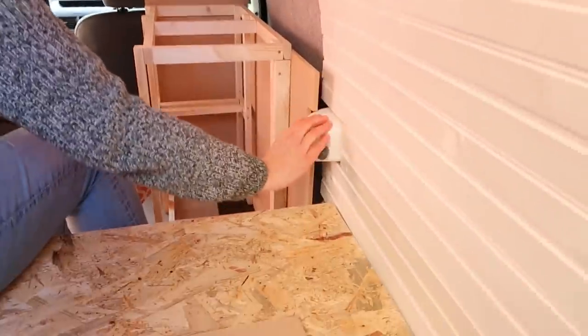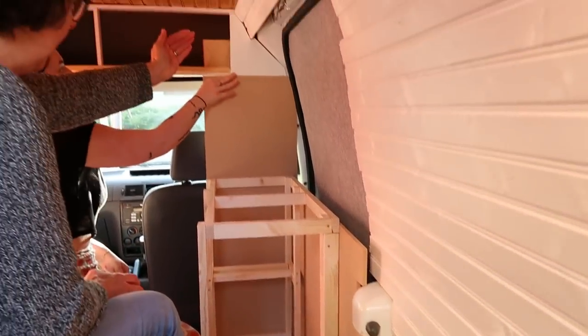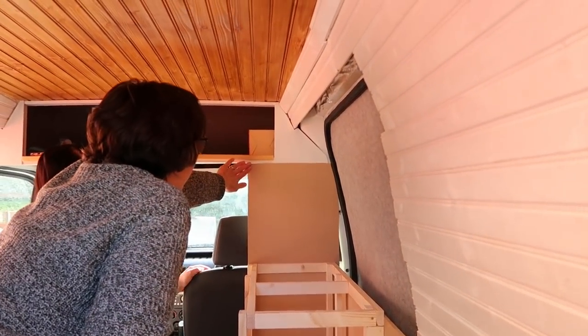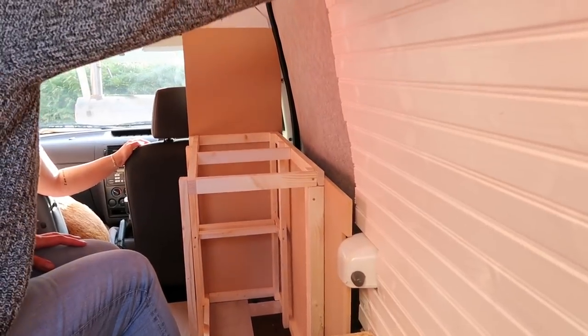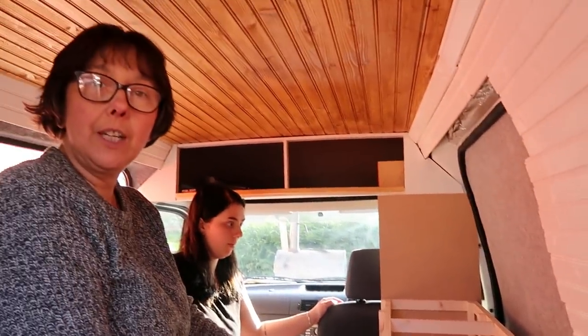We've cut that piece out to go past this metal lock part, then we've got the kitchen end piece and it's come up flush with the shelf that we put in. Now we just have to figure out how to attach the back to cover all of this and make it look square and straight and finished.